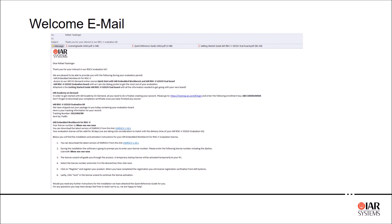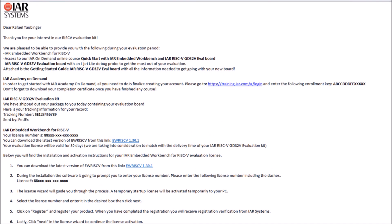Now let's move on to the next steps: installation of the IAR Embedded Workbench for RISC-V, required for evaluation of the IAR RISC-V kit. You've probably received an email from IAR already with all the additional information, including some licensing guides and quick start guides.